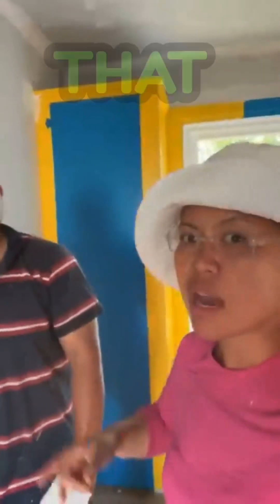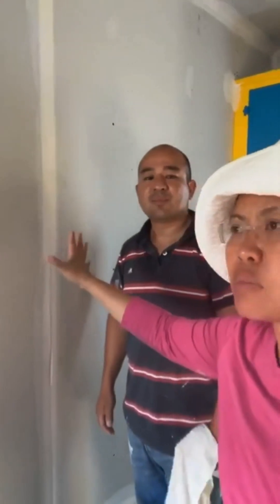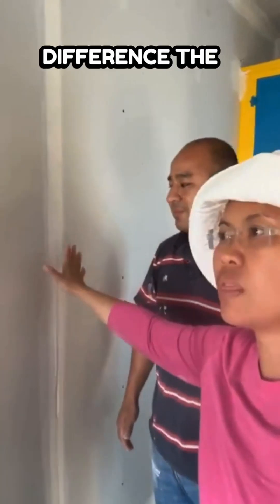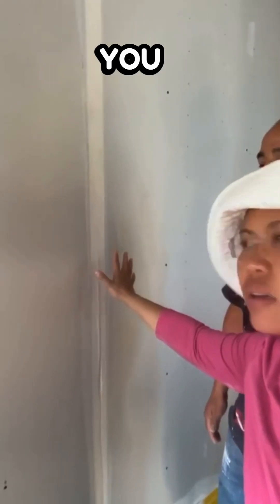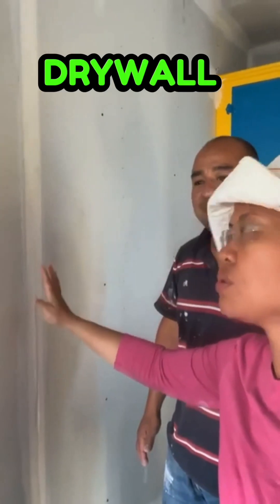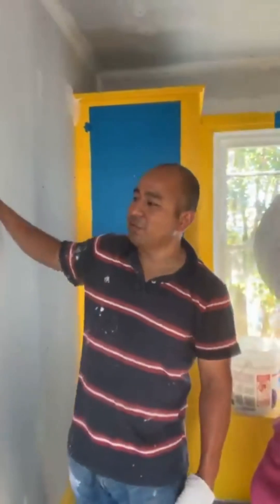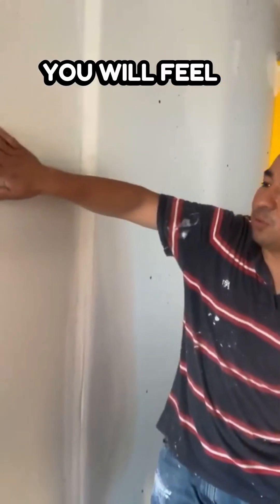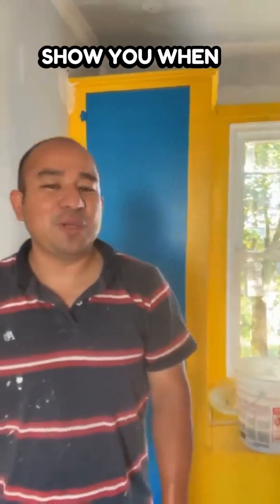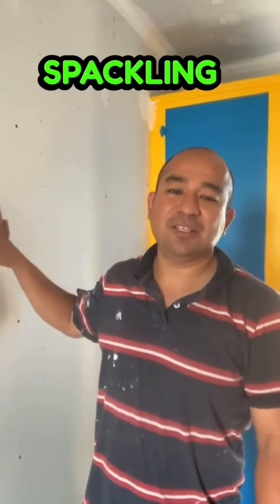So that is why we have to make the spackling eight inches wide — so that you don't feel the union between one drywall and another. If you run your hand right now, you will feel what I'm talking about. We will show you when we finish the spackling in this room, so see what you guys think.